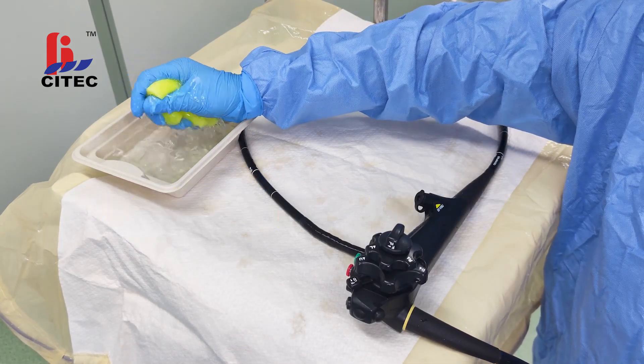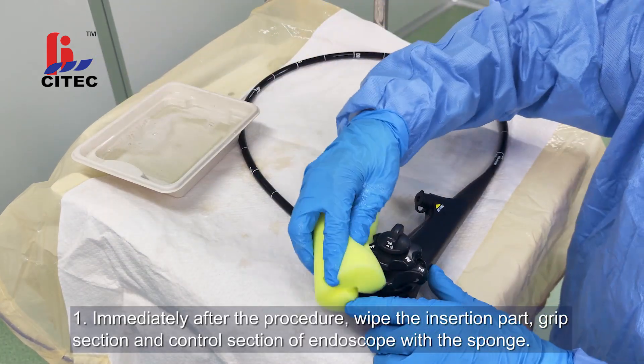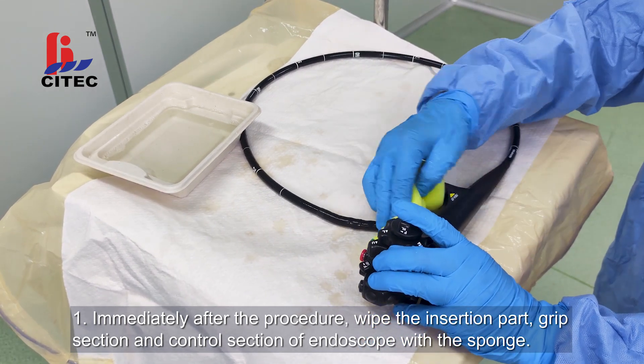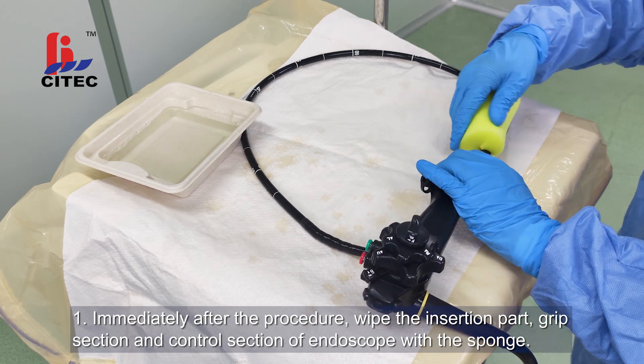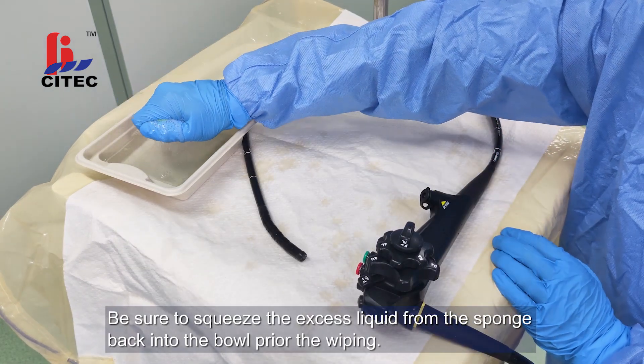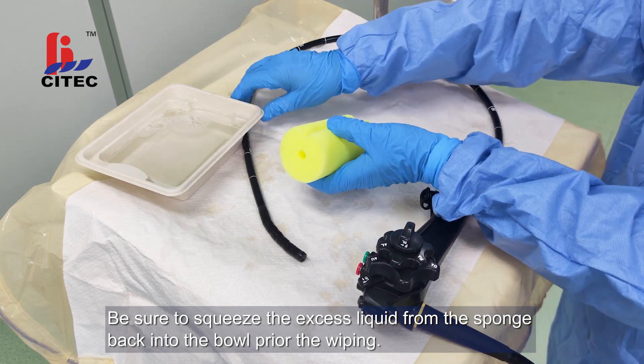Bedside cleaning. Step 8: Immediately after the procedure, wipe the insertion part, grip section and control section of the endoscope with the sponge. Be sure to squeeze the excess liquid from the sponge back into the bowl prior to wiping.